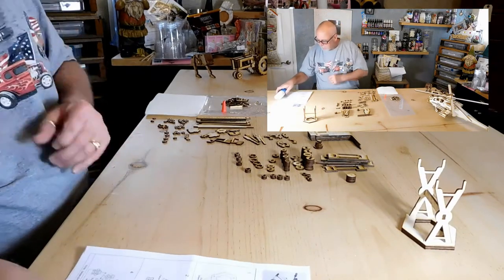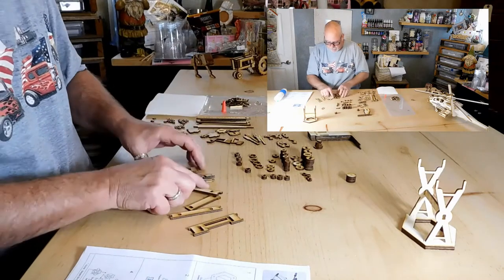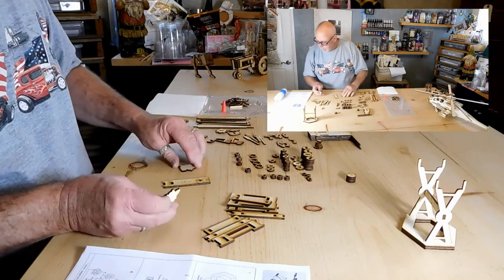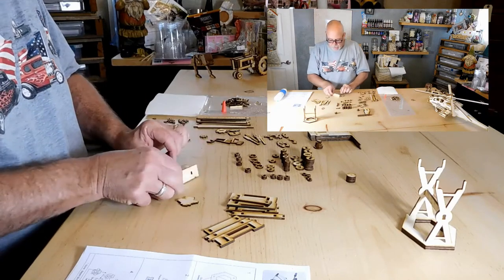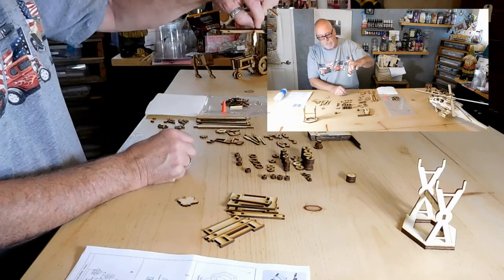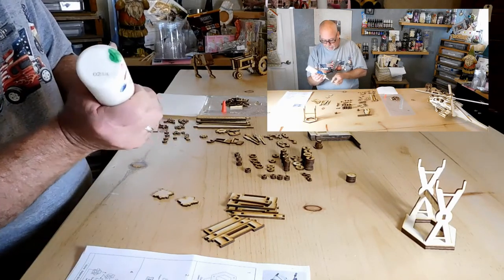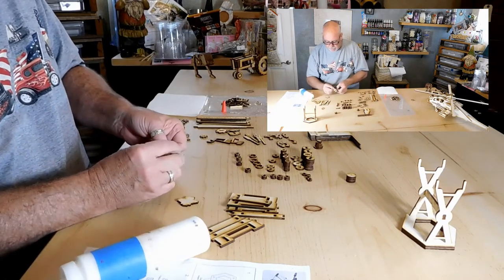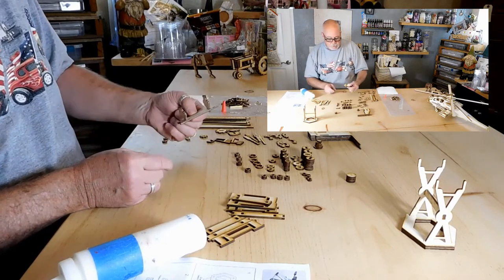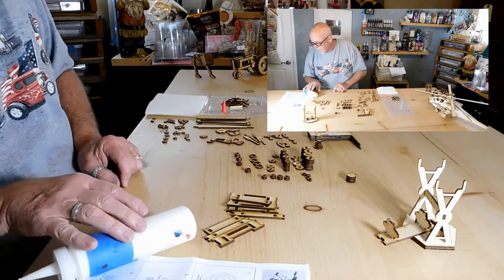Just push them together — once they're pushed together they're going to square themselves up. Set that to the side. Now we're going to start building the body, so grab all these pieces. The piece we need right now is this one here — the pattern is going to face down. This piece goes through that hole; that's going to be our hanger so we can hang this up later. Put a little bit of glue on each side of these spots.